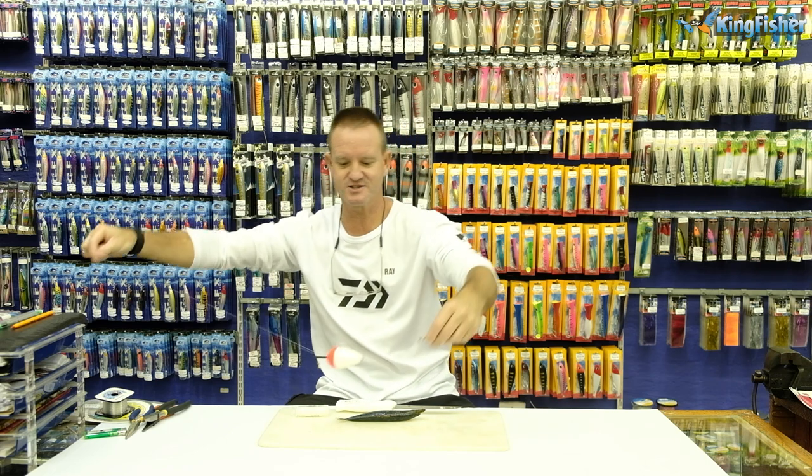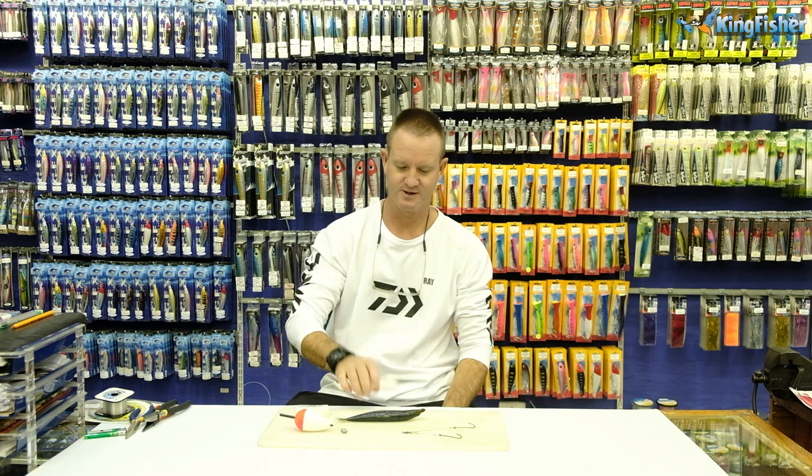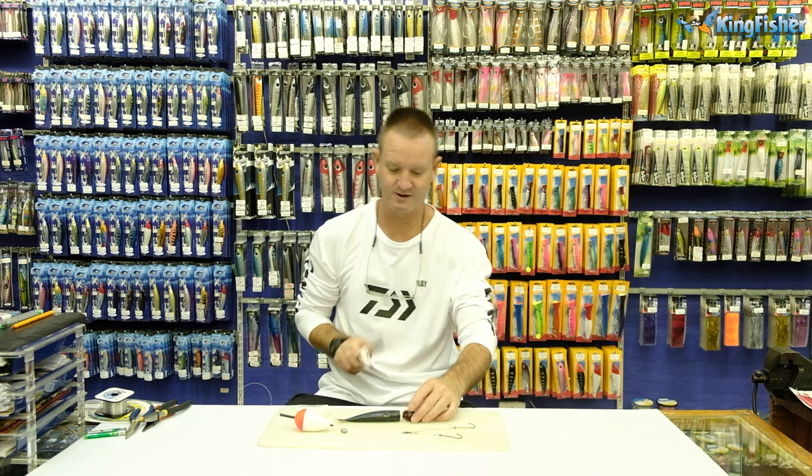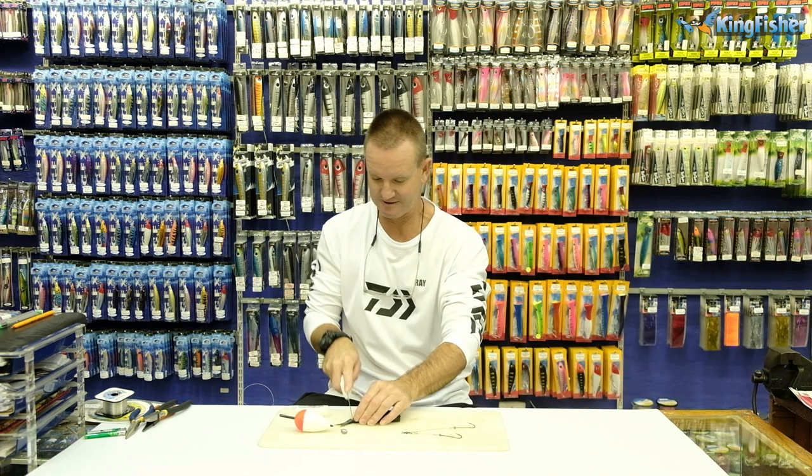The baiting is so simple. All we do is take our lovely sardine, chop off the head like so, and chop off the tail like so.